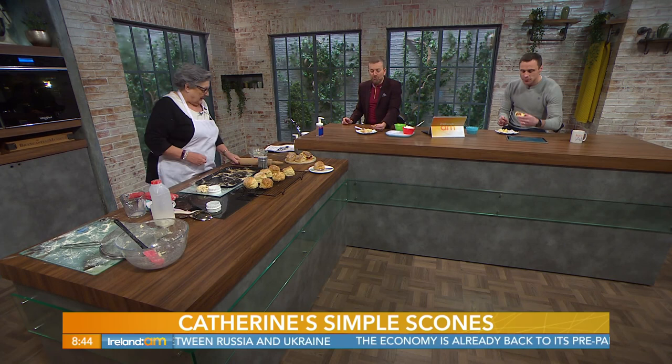So now we have some scones here for everybody. Catherine, these are delicious. Do you put the clotted cream on it? I'm going to put a little bit of cream on. They are delicious. Catherine, thank you so much.